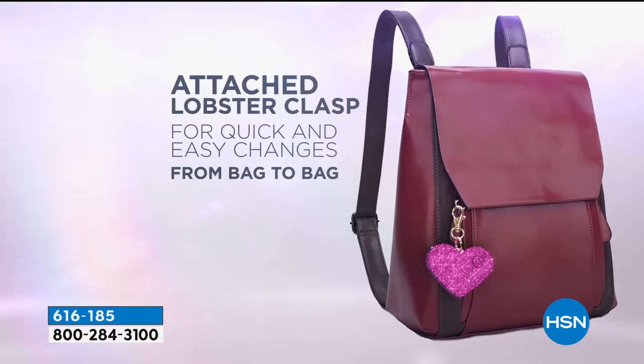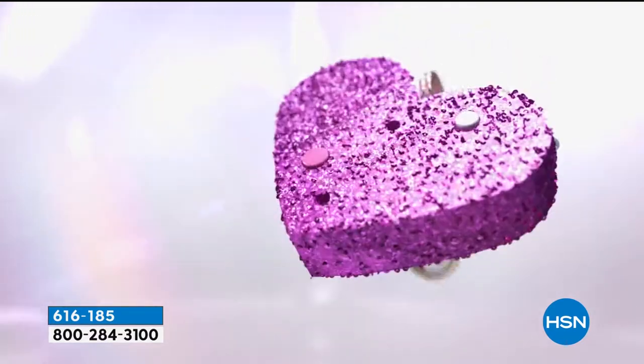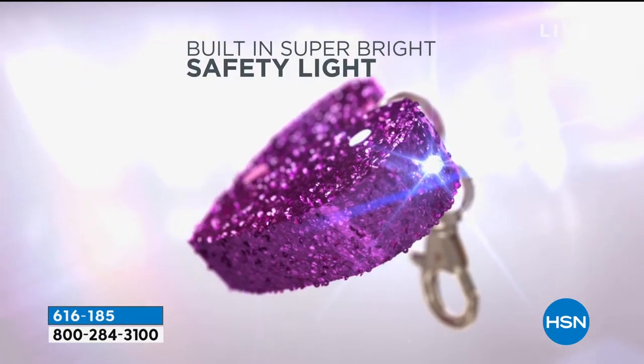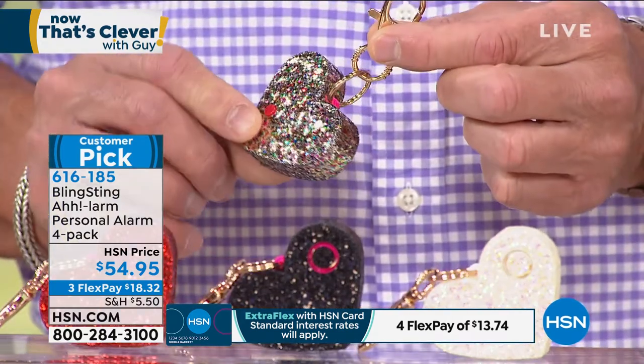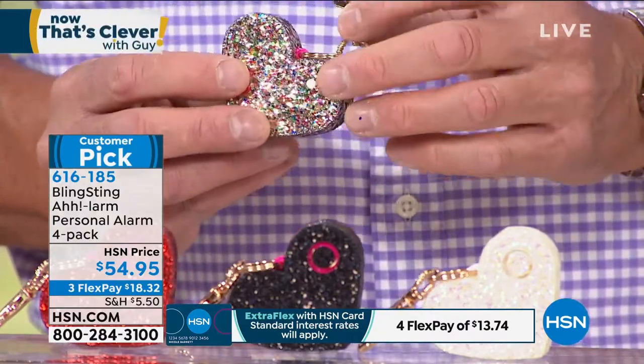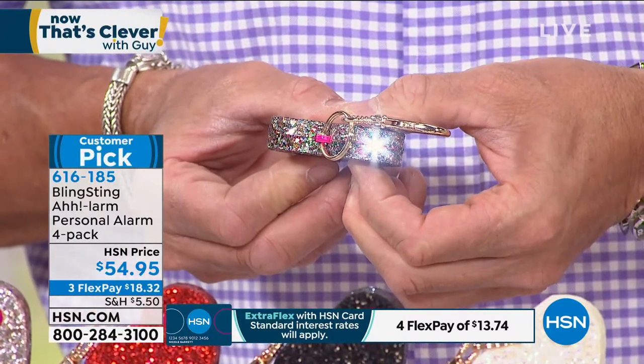We put a lot of work into making it louder and louder with each production run. We say it's 115 decibels, but when you get it home and actually hear it in person, it can be a little stronger than that. It's piercing — meant not only to deter someone from coming towards you, but to grab attention of people around you from a good distance away. We love this device because we also make pepper spray and stun guns and other more powerful devices. But this alarm you can take anywhere — through TSA, on the subway, into a stadium. There are no restrictions. And there's also a little LED light, which is an added feature for digging through your bag late at night or finding a keyhole.